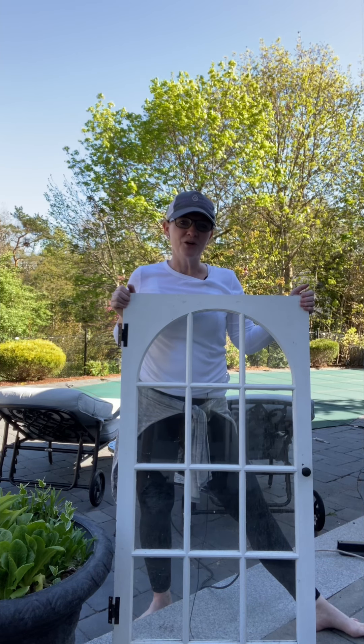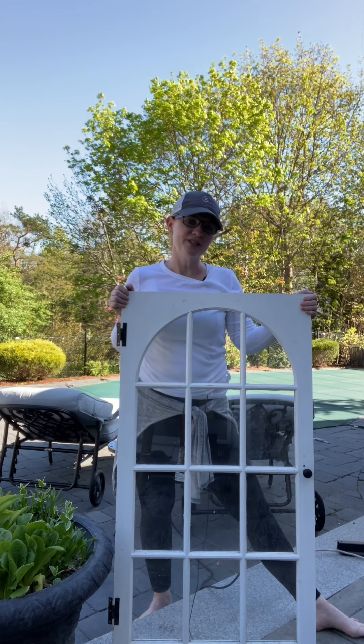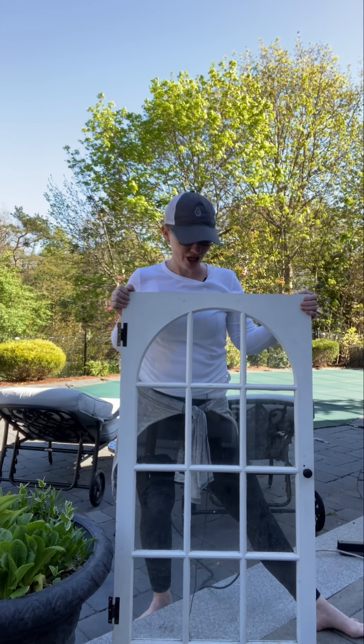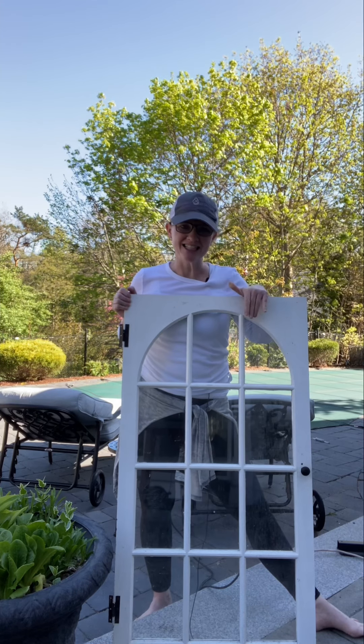And when we were doing demo, I grabbed both of the doors and threw them in the garage. And they have been sitting out there for the last three years collecting dirt and dust.